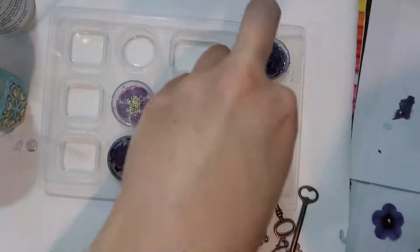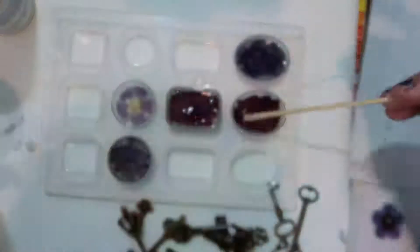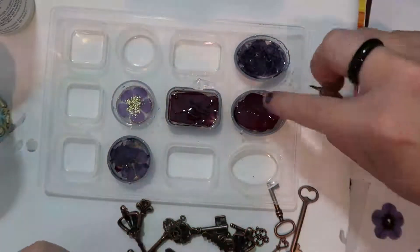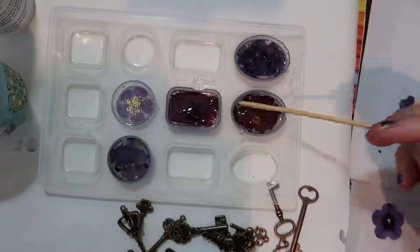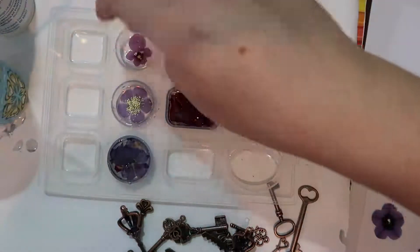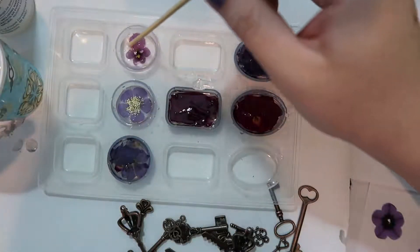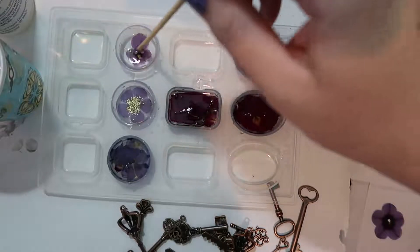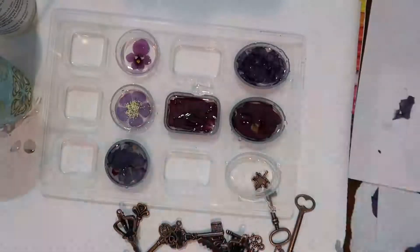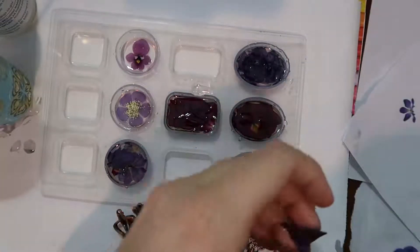I will be creating more of these using more varieties of flowers, because whenever new flowers bloom in my yard I gather some of the petals or blooms, and I haven't used up all my different types of charms, so there will be lots more of this in the future. In this video I've done two batches — so 14 or 15 charms or pendants — and I had a lot of fun creating them and learned a lot about how petals react to resin.